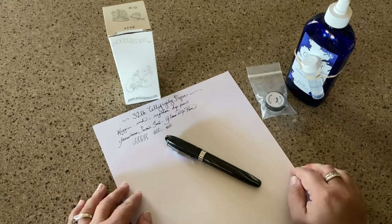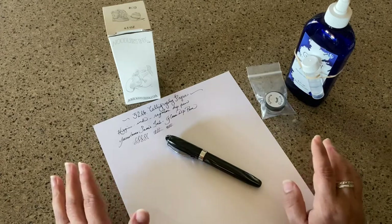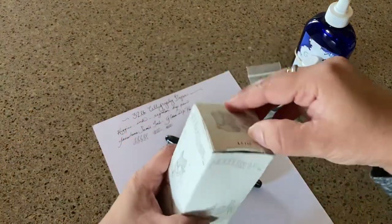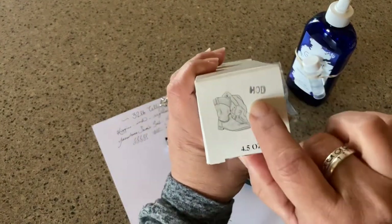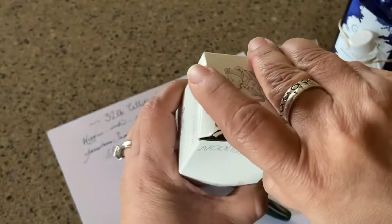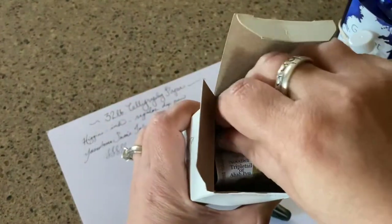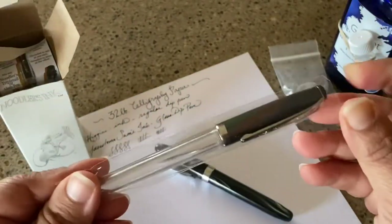Today I am going to use the Charlie pen. It also comes with the 4.5 ounce bottle of Heart of Darkness — HOD — right here on top of the box. This is kind of an unboxing, but I've actually already taken out the Charlie and cleaned it out.